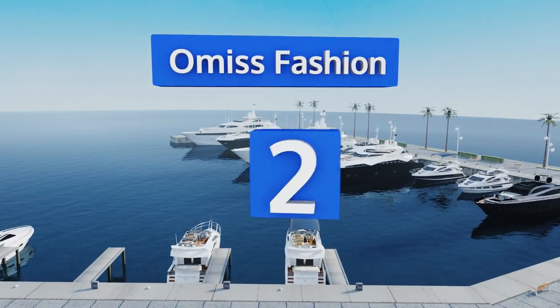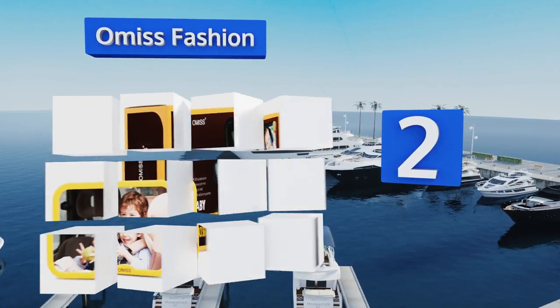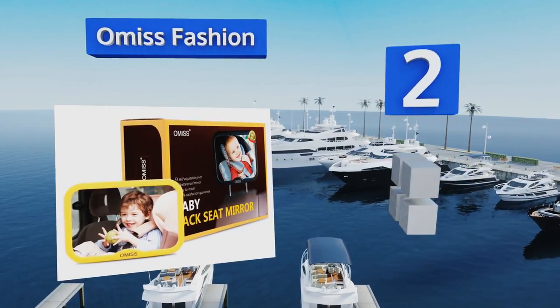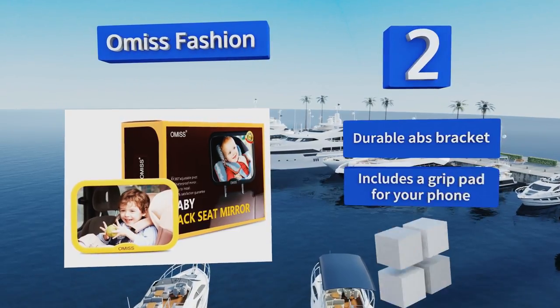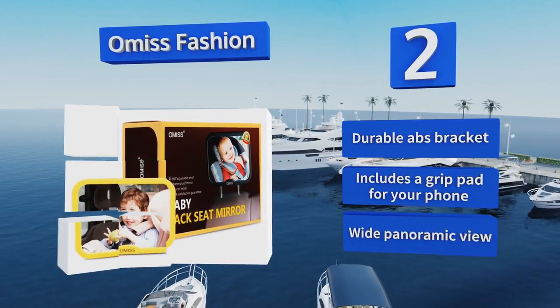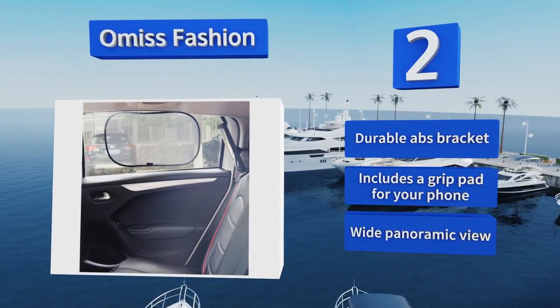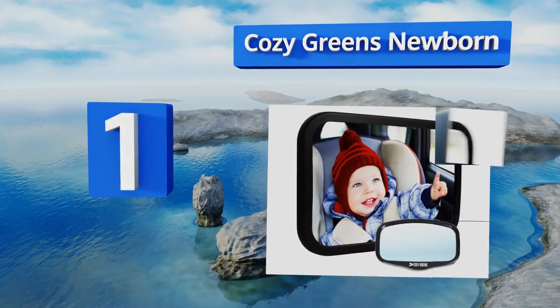At number two, worried about how quickly infant expenses add up? The Omis Fashion won't break your budget, so all you need to think about is your little one's safety. It comes with a sunshade to block out annoying UV rays and help baby nap. It includes a durable ABS bracket and a grip pad for your phone, and it offers a wide panoramic view.